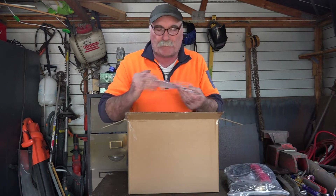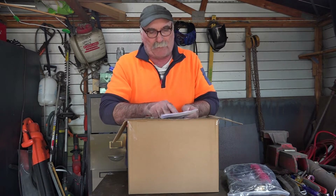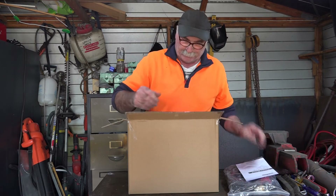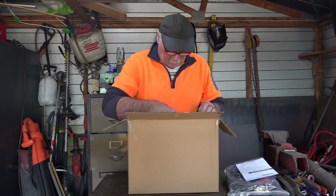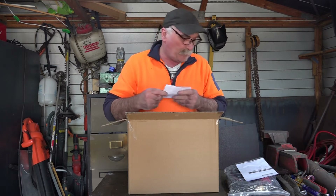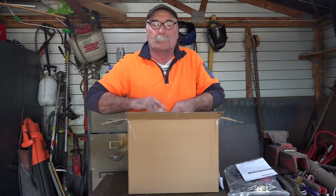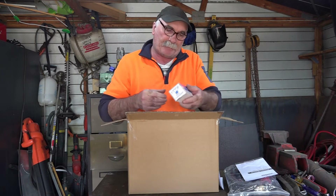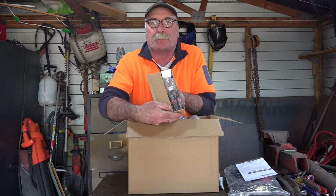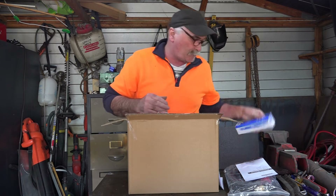So I've got an instruction book — some of them you don't get an instruction book with it. This is our Pilot Arc machine, 50 amp, and they run right up to 80 amp. Got some more paperwork — better read that later. We've also got what I'd say is the air filter for the back. So far so good, nothing smashed up, which is all good.